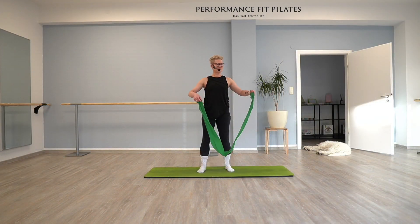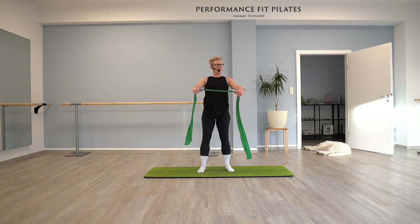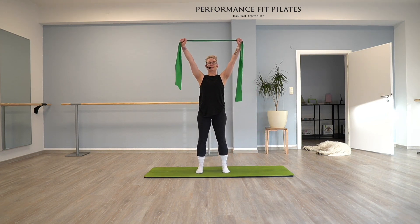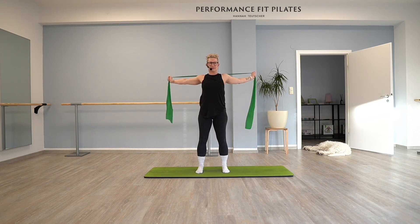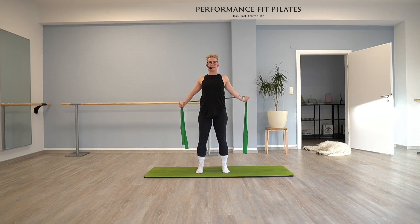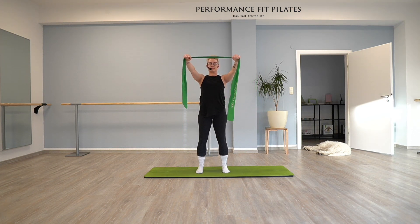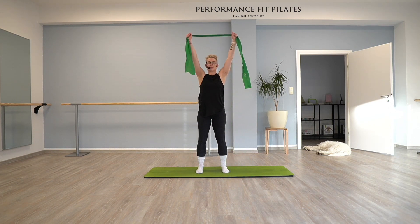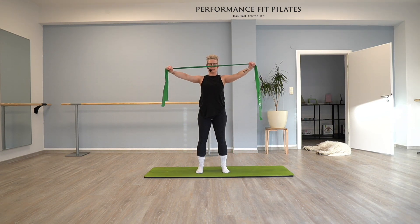Can we bring the band in front of us, more or less shoulder distance apart, holding it? Now lift your arms up over your head, open the band and you're trying to bring it behind your head so you have a nice chest opener. If that's not working you can also keep your arms bent. Then we come back to the front.